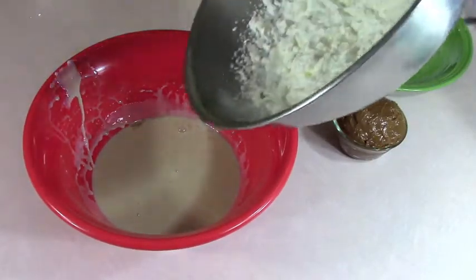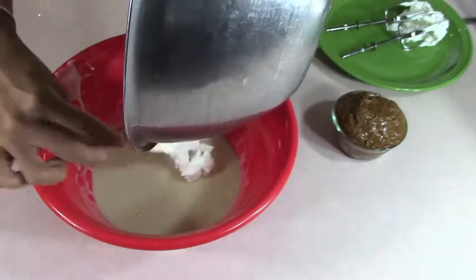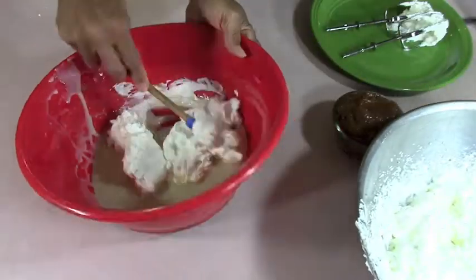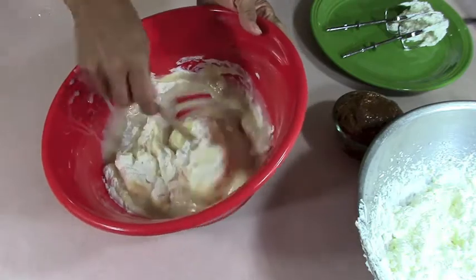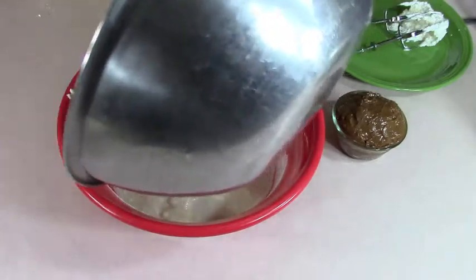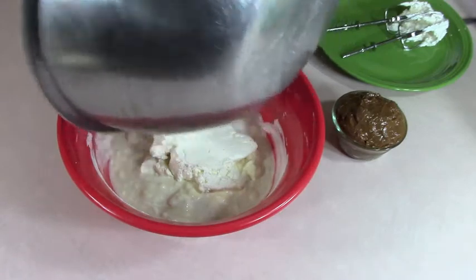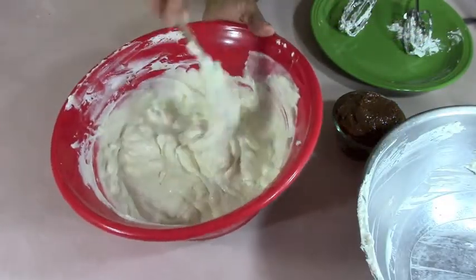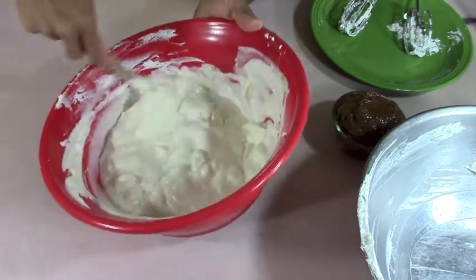We always start with half, just so we have an opportunity to work it in real well. Remember we fold. Okay, I'm done working in my heavy cream. It doesn't matter if it's kind of lumpy like that, because we're going to be folding some more when we add the next ingredient.